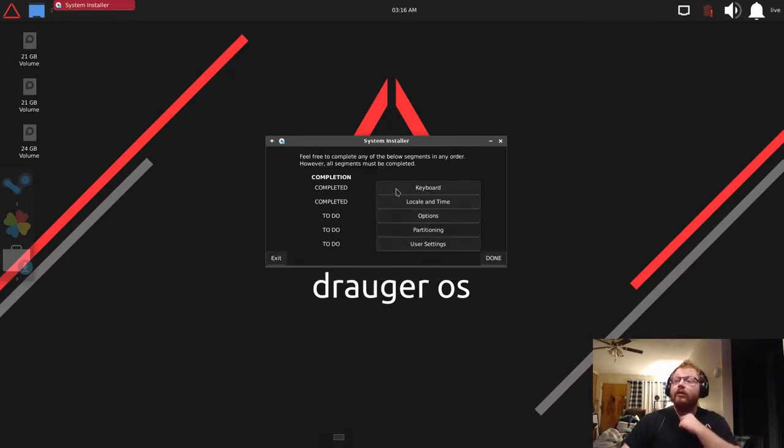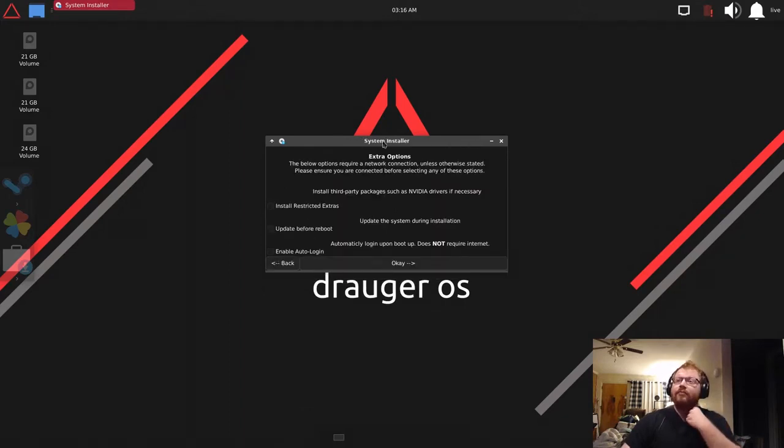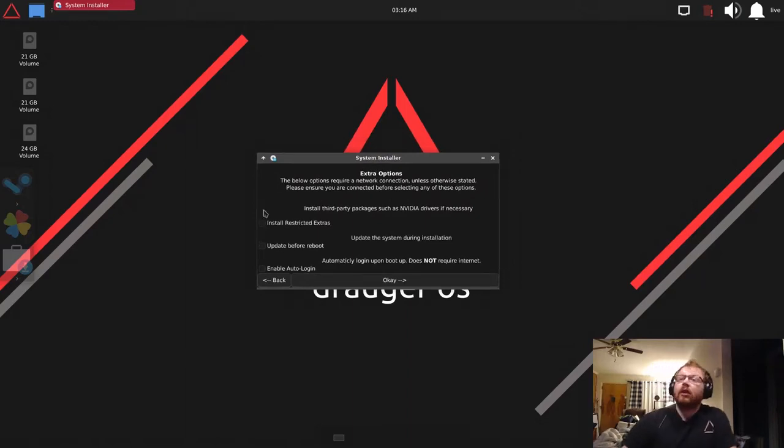The 'Restricted Extras' option will install restricted proprietary media codecs, the Broadcom Wi-Fi drivers, and the latest NVIDIA graphics driver. If you have an older NVIDIA card, go to NVIDIA's website and check that your card is supported by the latest Linux x86 NVIDIA graphics driver before enabling this, because otherwise it installs a driver you can't use.